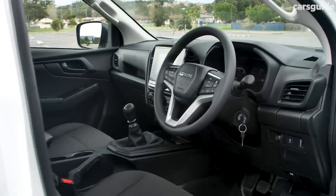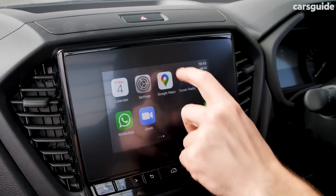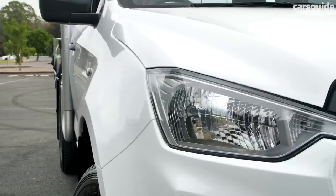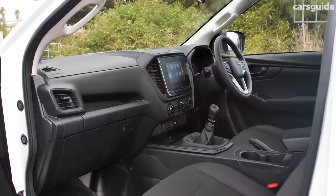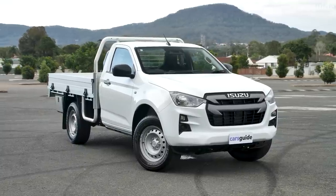Standard equipment for these work-ready models includes a 7-inch touchscreen media system with Android Auto and wireless Apple CarPlay, 17-inch steel wheels, automatic halogen headlights with auto-high beam, auto wipers, tilt and reach adjustable steering, vinyl flooring, cloth seat trim, and air conditioning. It used to be that buying a base model ute like this got you an engine, a tray, and that's about it.